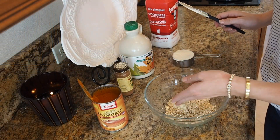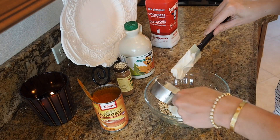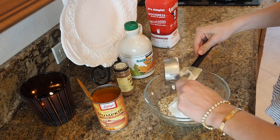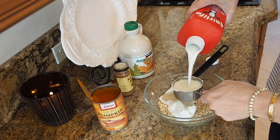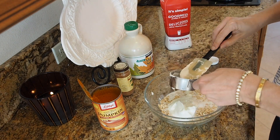So in our bowl here I have a half a cup of rolled oats. I'm doing a half a cup of Greek yogurt and a half a cup of milk. If you've watched any of my videos before, you know that this is what I always use for the basis of my overnight oats.